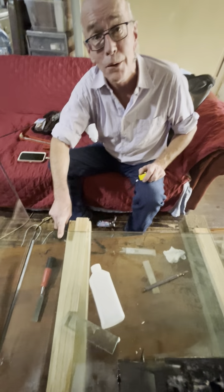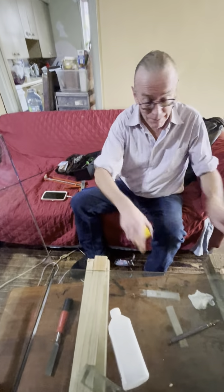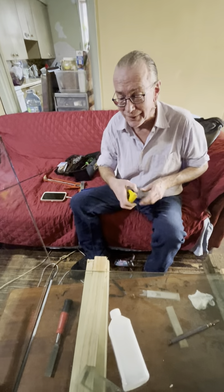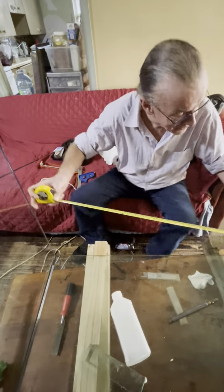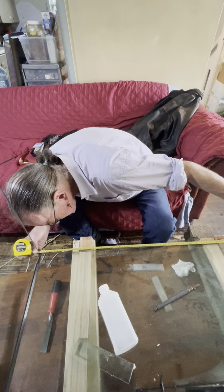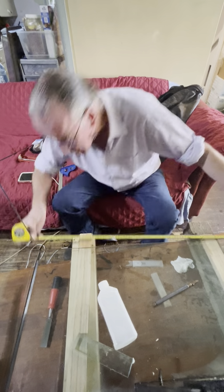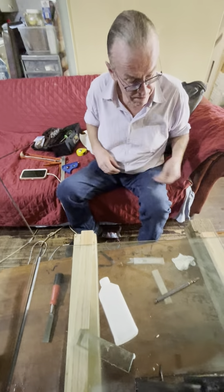We have to shove the silicone out, but we have to do that after we tape the crap out of it. The video is running. It's actually almost 34 and three quarters, but you have to allow for the silicone because otherwise it won't go in perfect.